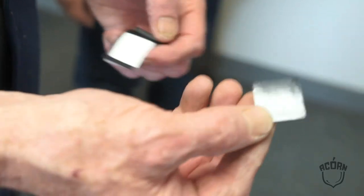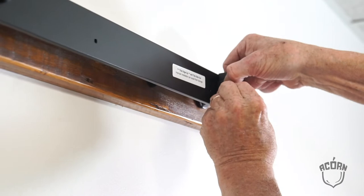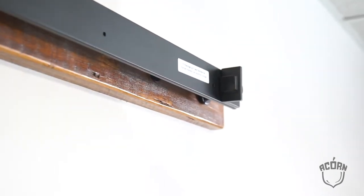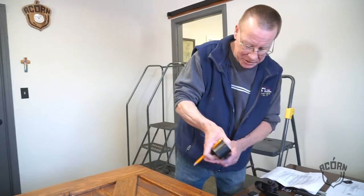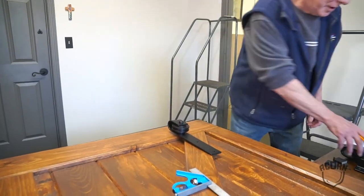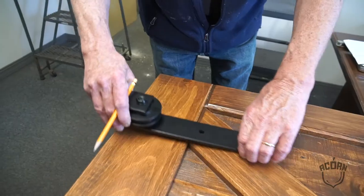Bumpers for the ends of the end stops are included, and I'll put them on the inside edge of each end stop. Now we're going to be introducing the wheel carriers — two per kit, one per each side of the door.